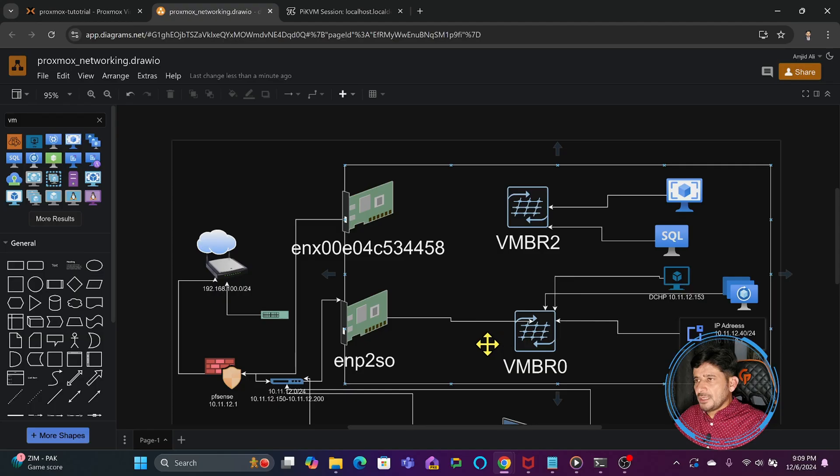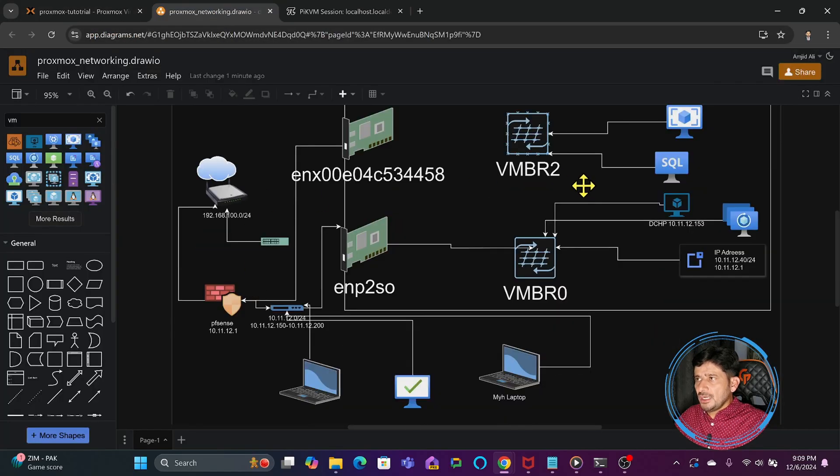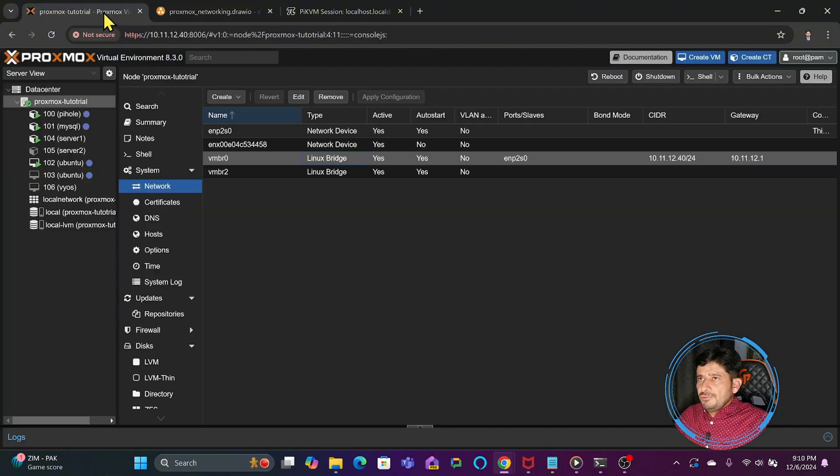Going back to the Proxmox virtual environment — vmbr2 is a virtual Linux bridge. It is created so that virtual machines and containers can communicate between themselves using this bridge. This bridge acts like a virtual switch where you connect the virtual machines or containers. If this bridge is connected to the external network, you will be able to communicate externally; otherwise, communication between the internal VMs will still be possible.